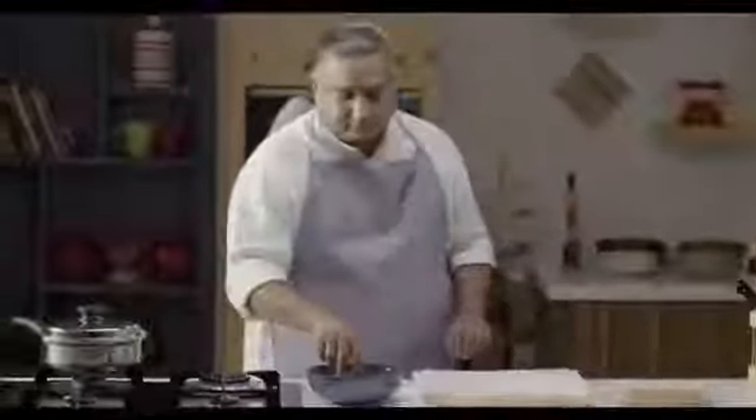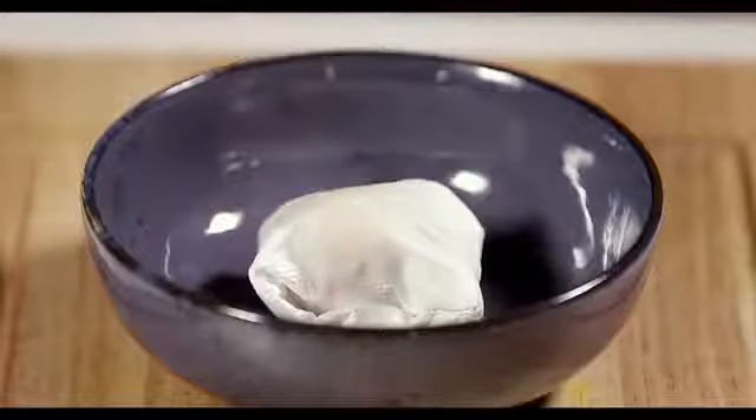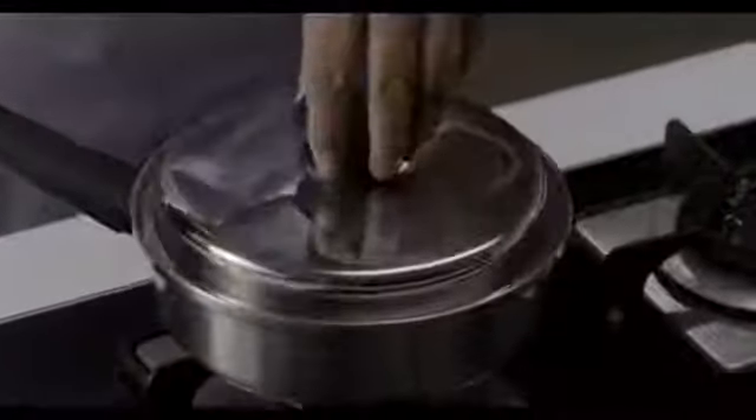I'm going to show you a trick. I've got eggs over here — I'm going to take one egg, wrap this in a tissue. I have this egg wrapped up in a tissue, and I'm going to wet this tissue, which I'm going to put in this sauté pan and close it.